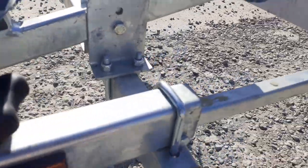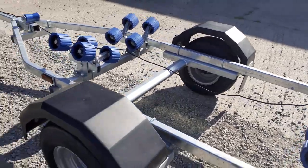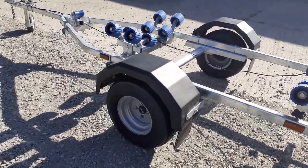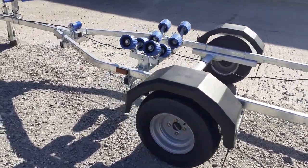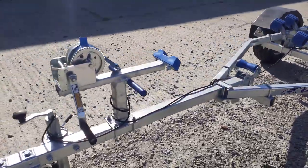The bars will extend as far as you want them to go. It's a 750 kilo capacity, so it'll take the big jet skis, but this is also often used for dinghies or small rigid inflatables.